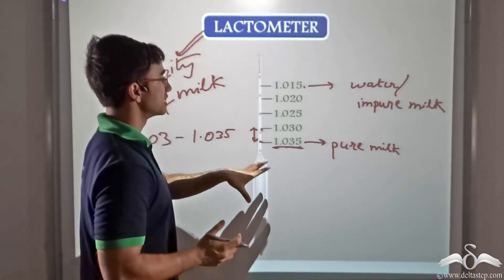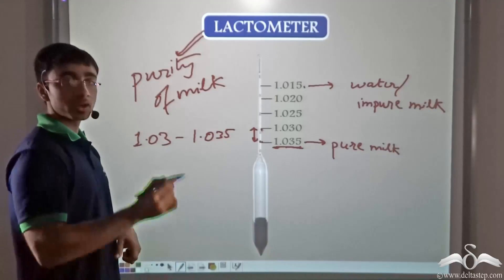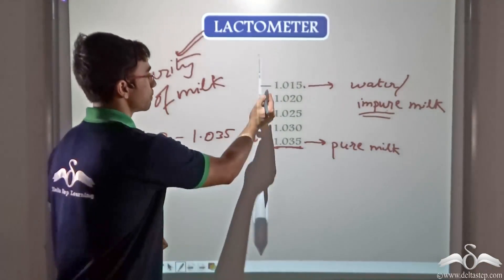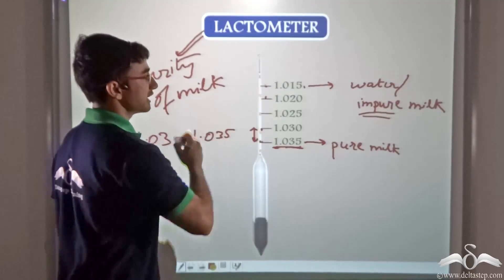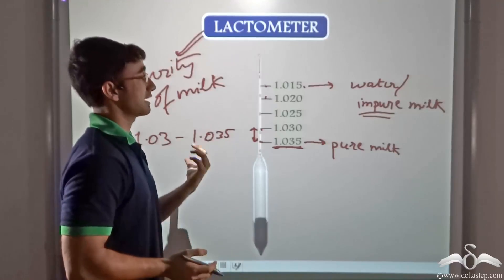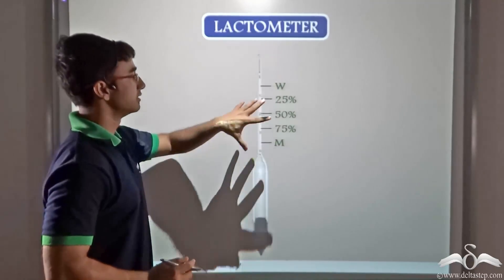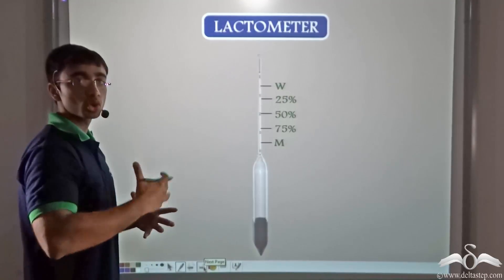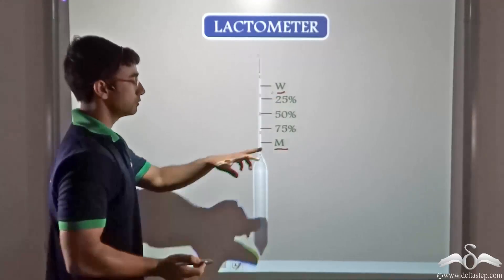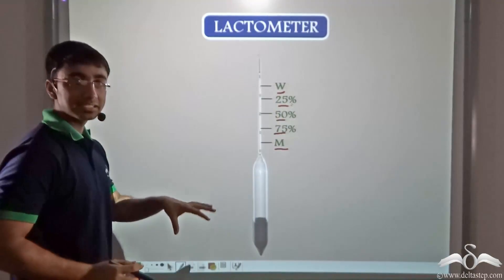If the lactometer gets immersed to a greater length, it means the density of the liquid is less — the milk has been diluted with water. If it gets immersed to a point anywhere between 1.02 and 1.015, the milk is very impure or absolutely dilute. Commercially, a lactometer is marked M and W from bottom to top, with percentage markings at 75, 50, and 25 indicating the purity of milk.